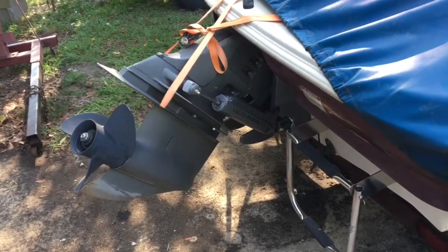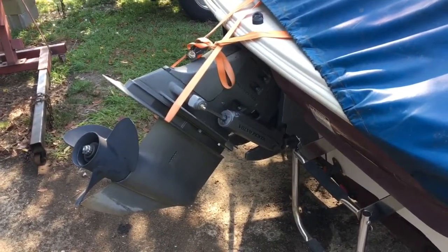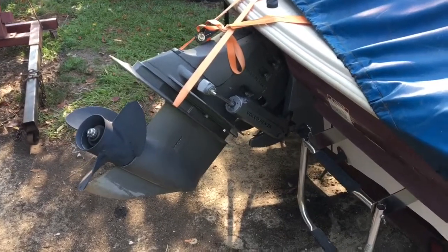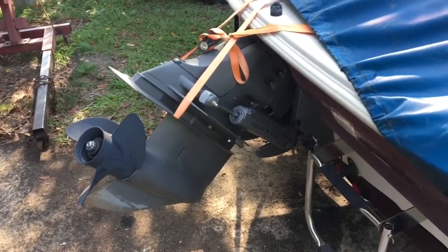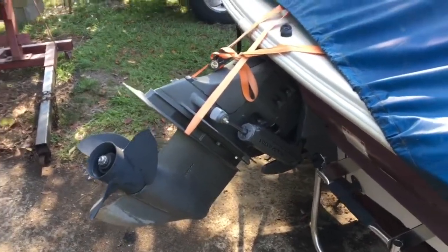This video is the first in a series on replacing the 4.3 Vortec V6 in a customer's Glastron inboard/outboard. It has a Volvo Penta outdrive.